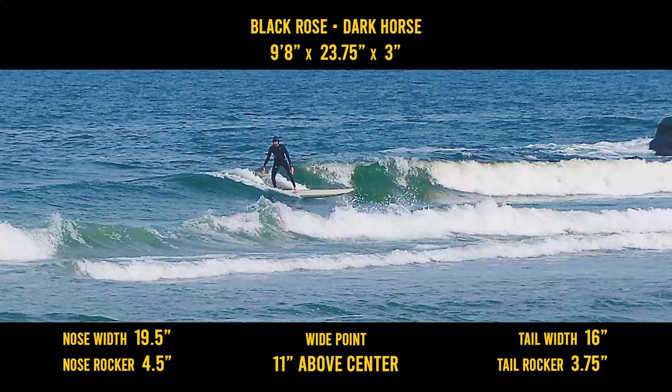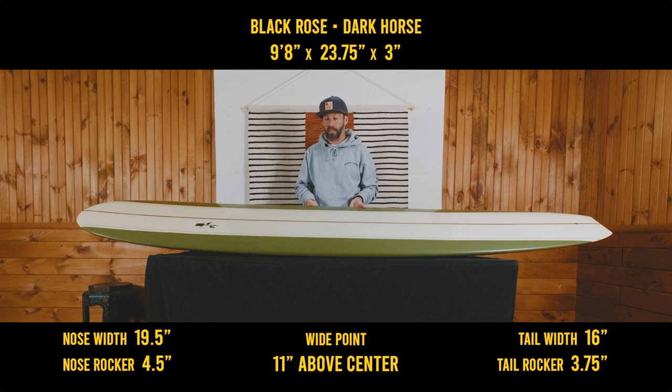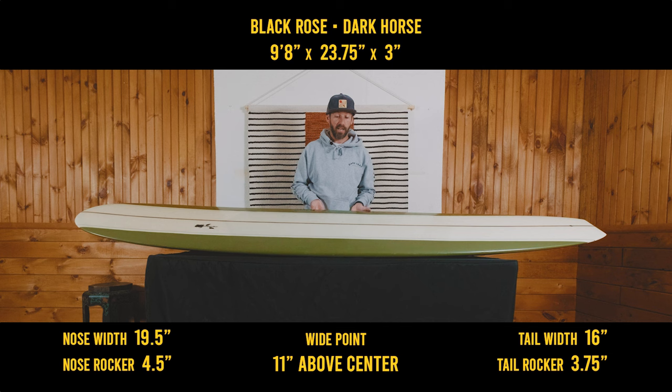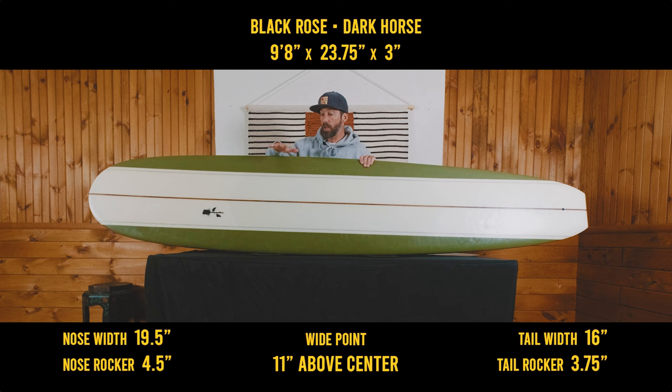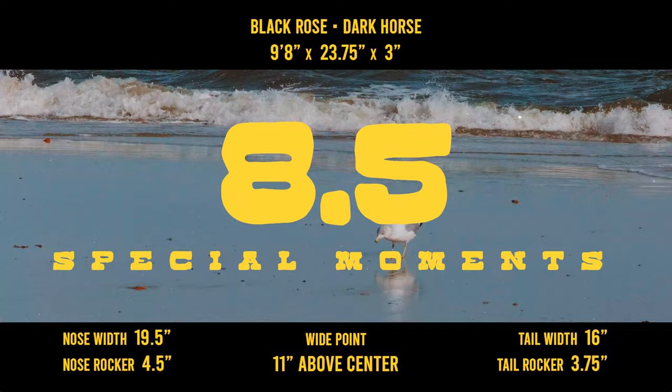Paddling, I gave it a 7.5, and that's a pretty high score for a very parallel style nose rider. They don't paddle well — they're more made to nose ride, especially when you have this much nose rocker and this much nose concave. You're just pushing water. But I was surprised at how well it did paddle into some pretty gutless little waves. It's a pretty good paddler when it's a little onshore or just blowing right into the direction you're trying to paddle. It cuts through pretty well. So yeah, 7.5.